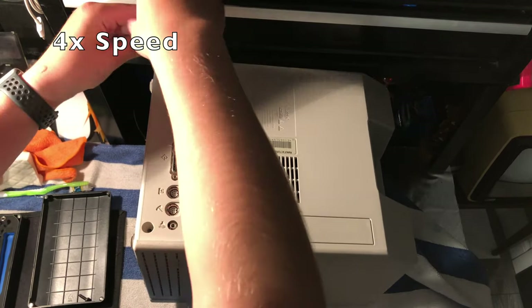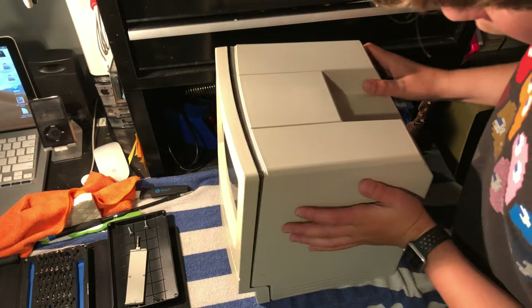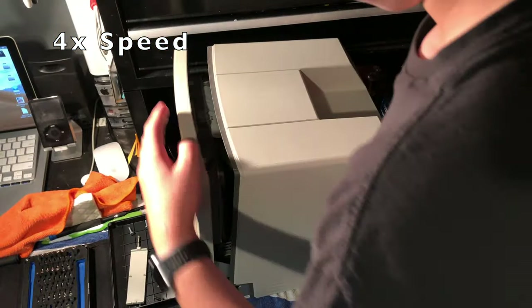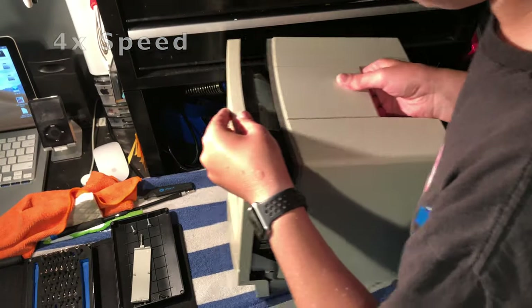The first thing we're going to do is unscrew the four T5 Torx screws on the back of the case, and then with a little bit of wiggling you can just slide the front right out.